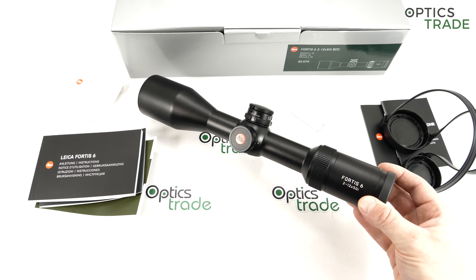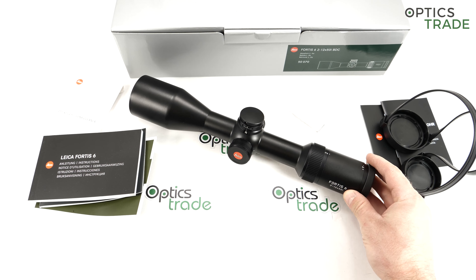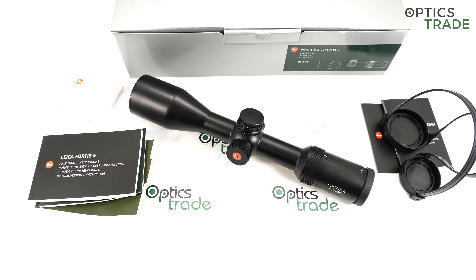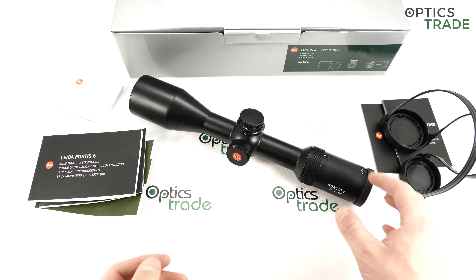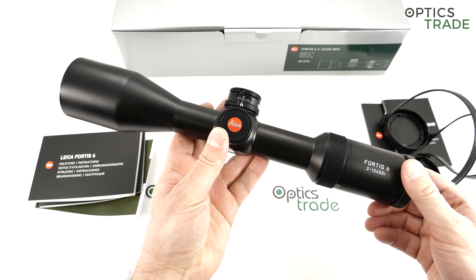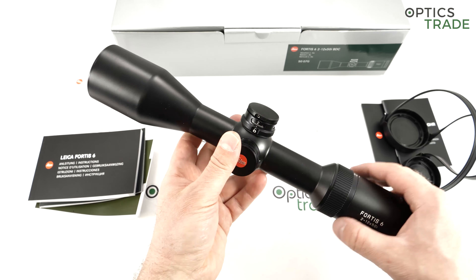But ever since the start they were also producing sport optics. In the last 15 years they dominate the market of range finding binoculars and small pocket range finders. But ever since around 2010 or so, they are also present with their riflescopes. They did riflescopes in the past and also for the American market in the 2000s, but ever since the introduction of Magnus, they are also very present in the European market.